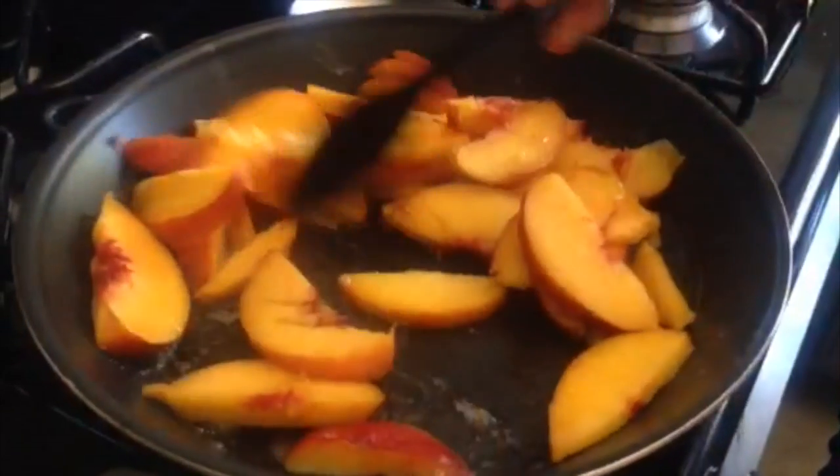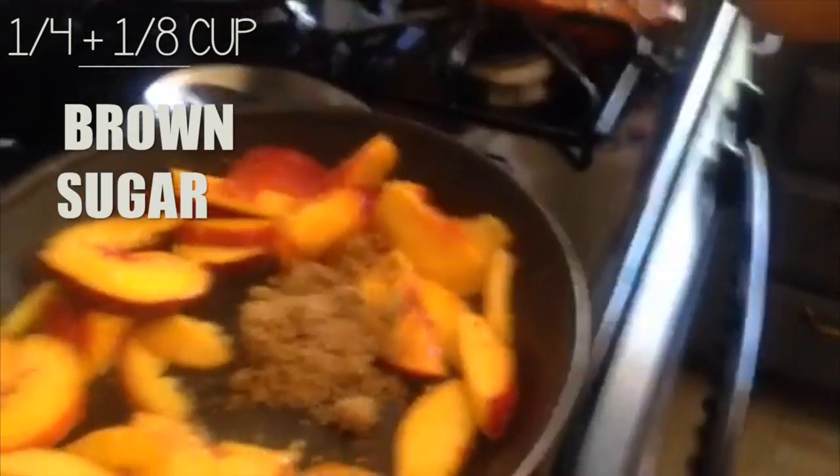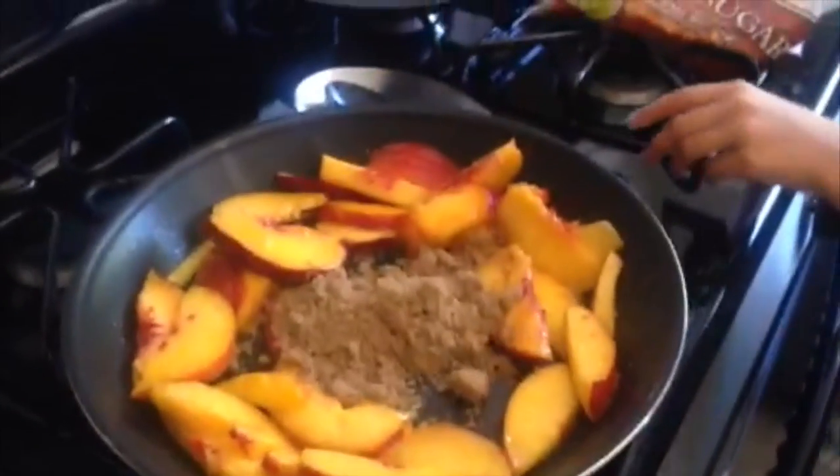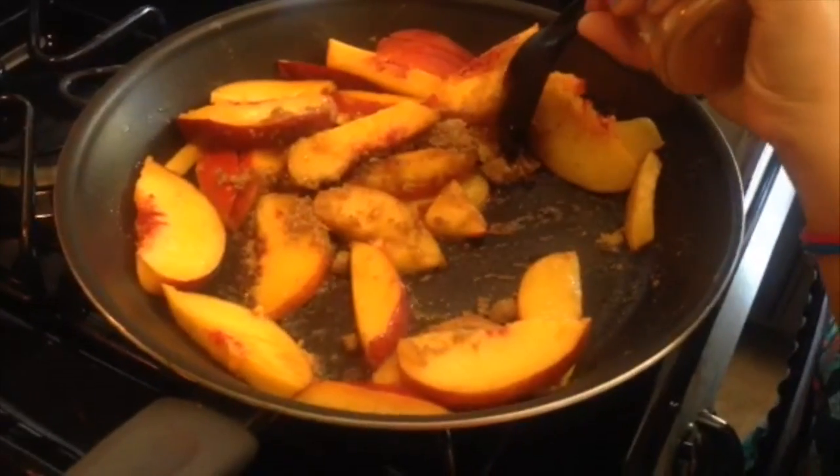Then while our peaches were getting brown, she added some brown sugar. First she added one quarter of a cup of brown sugar, then she added a bit more which is kind of one eighth cup of brown sugar.